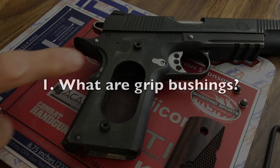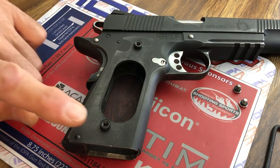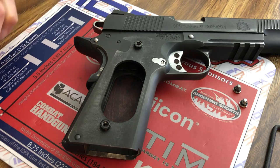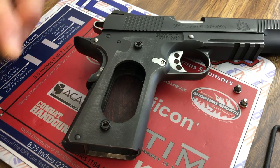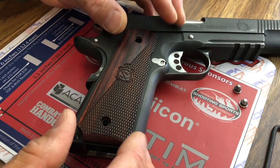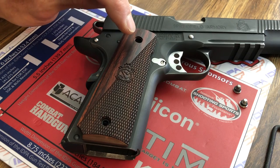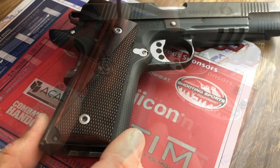In this video I'll tell you about the Chalice bushing extractor tool, which is great if you need to swap out the grip bushings on your 1911. Here I have the exposed frame of a 1911, and these little things here are the bushings. They're screwed in very firmly, and then the grip panel fits onto the bushings, and the grip screws screw into the bushings.